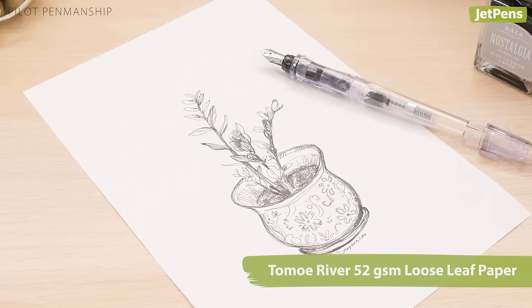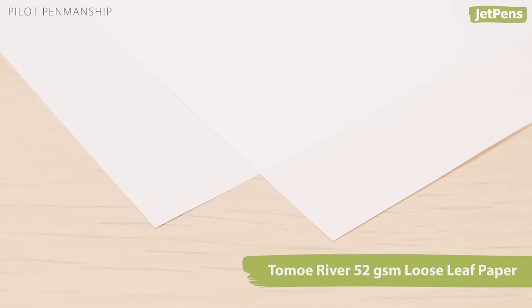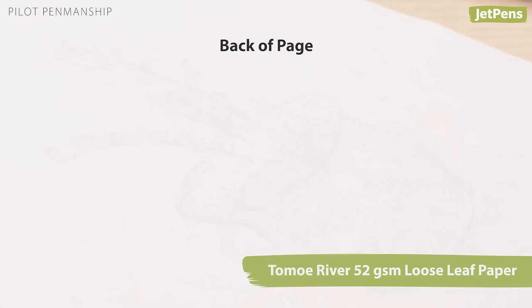Pair them with Tomoe River Paper, a solid choice due to its lightweight, smooth sheets and high bleed-through resistance.